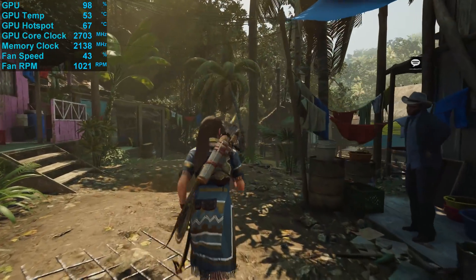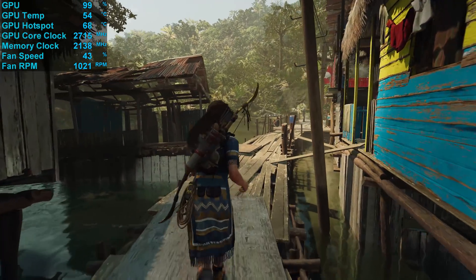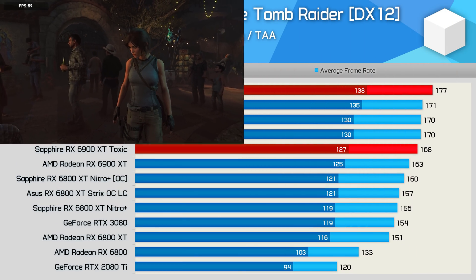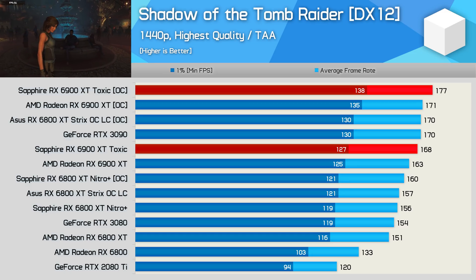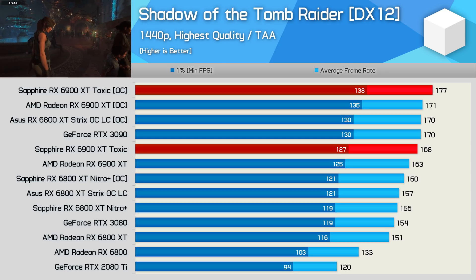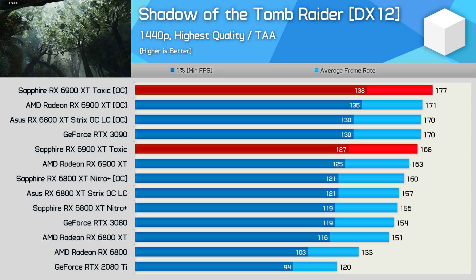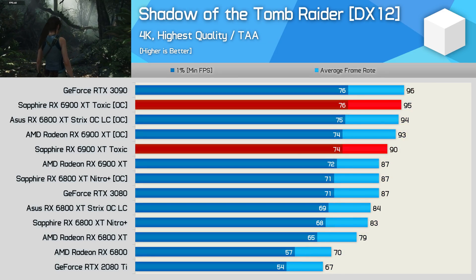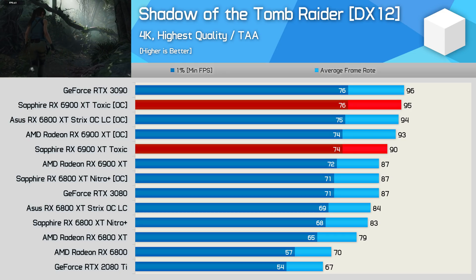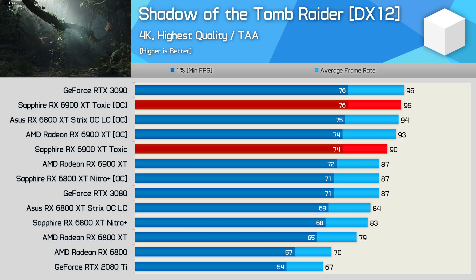Let's move into the benchmark graphs. We're testing with our AMD Ryzen 9 3950X GPU test rig with 32GB of DDR4-3200 CL14 memory, using the latest drivers available at time of testing. In Shadow of the Tomb Raider at 1440p, the Toxic was just 3% faster than the reference model out of the box, and just 1% slower than the stock Founders Edition RTX 3090. Manual overclock boosted performance by a further 5%, hitting 177 FPS — though that's only a 4% increase over the air-cooled AMD reference model. At 4K, we're looking at very similar margins, and the max overclock for the Toxic was enough to match the stock RTX 3090. The focus really is on comparing the Toxic to the 6900 XT reference model.